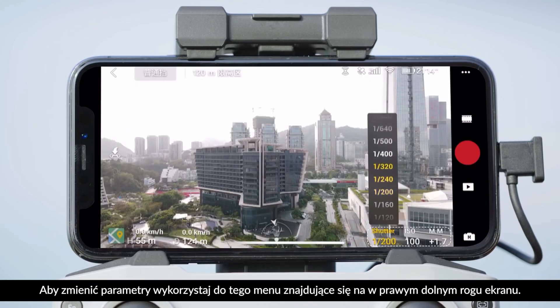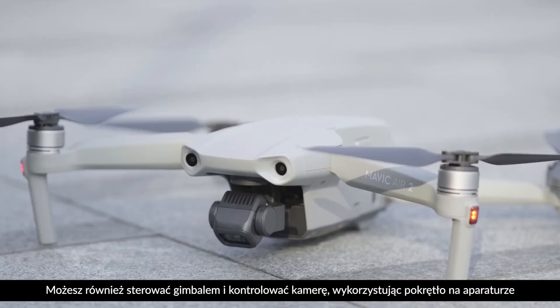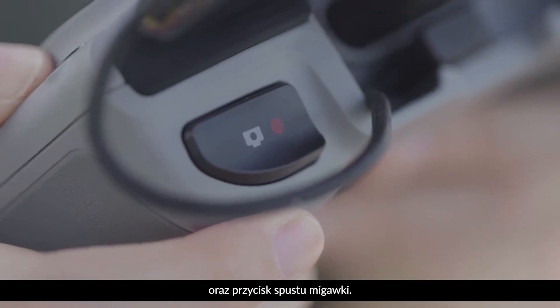The camera parameter menu at the bottom right can be used to adjust parameters. You can also adjust the gimbal pitch and control the camera by using the gimbal dial and the shutter record button.